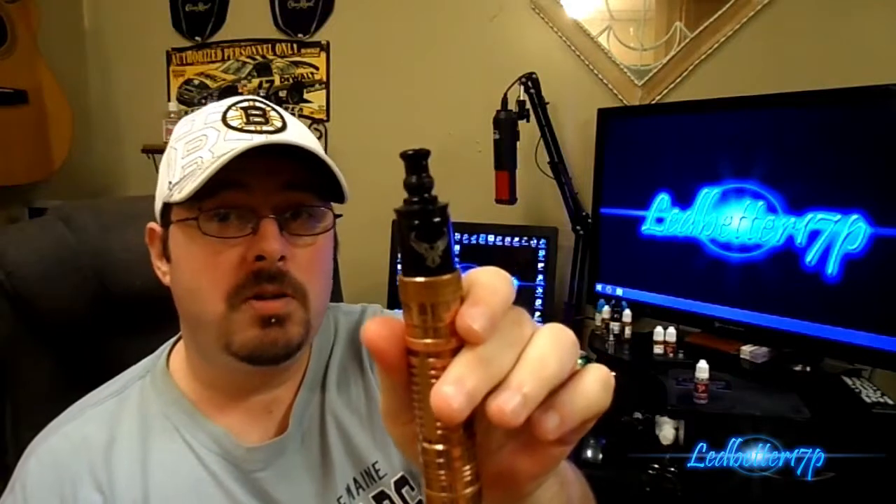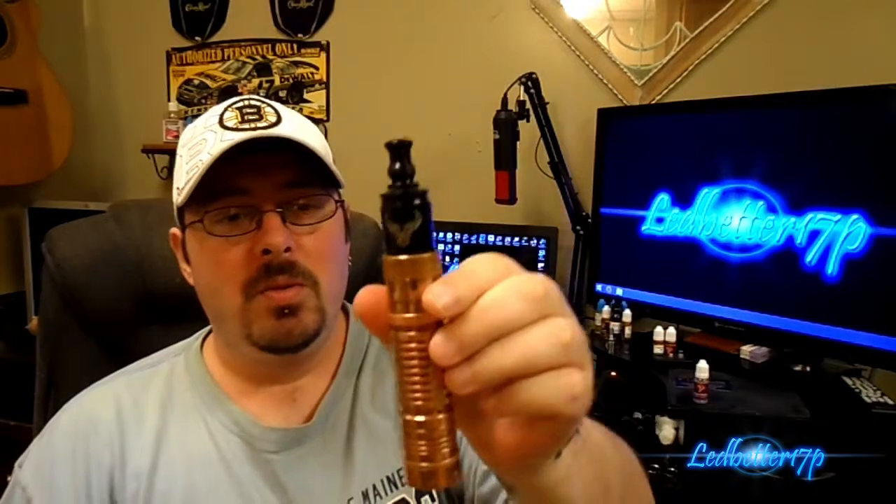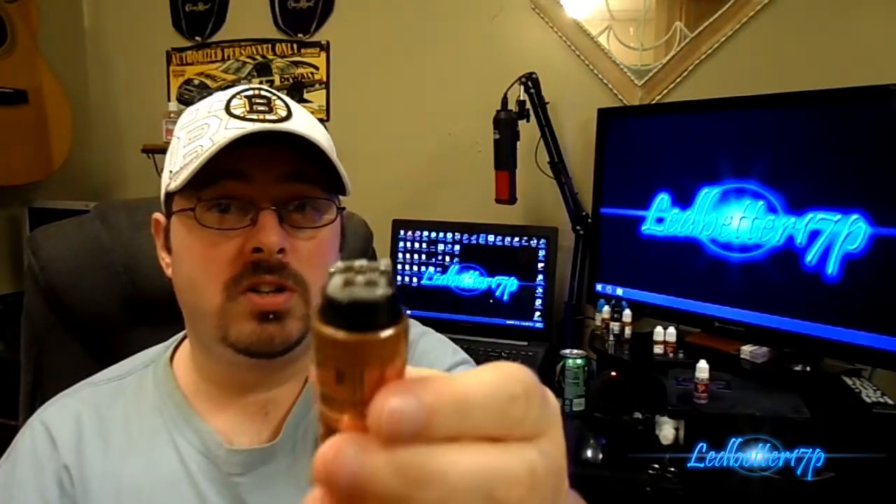We already have this one loaded up in a Black Patriot. We're running a 0.24 ohm quad coil build in this one. You can see the quad coil with regular cotton, all wicked up and ready to go. We have it on a copper Panzer clone. We'll give this a vape — we'll talk about vapor production first and then flavor.